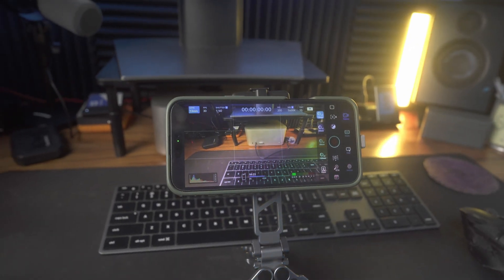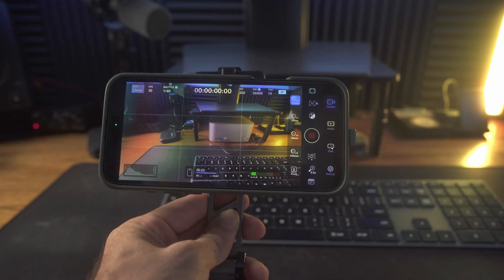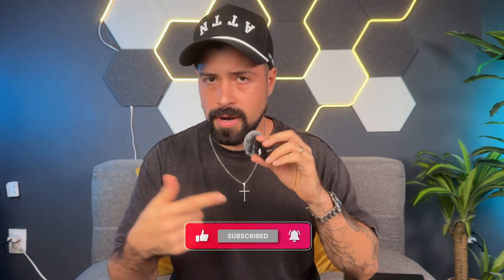I filmed this entire video on my iPhone 16 Pro Max with a setup I just built — an external SSD that also has two USB ports, one for a microphone and one for power, which makes the iPhone a cinematic setup. If you want to learn more about that, subscribe because I'm dropping a video breaking it down. I think it's probably one of the best setups if you're on the go — vlogging or traveling — your iPhone shooting in ProRes and a MacBook Air does wonders.